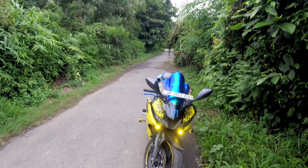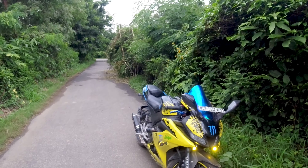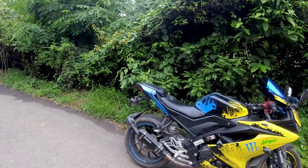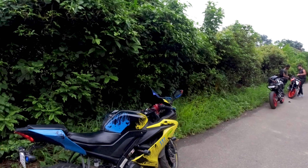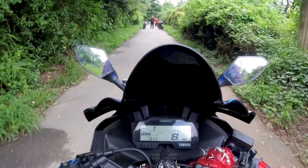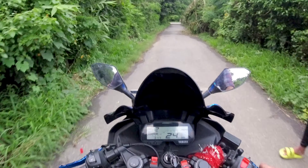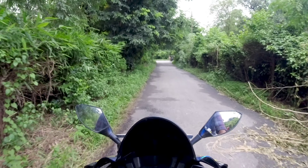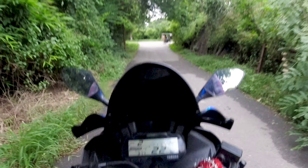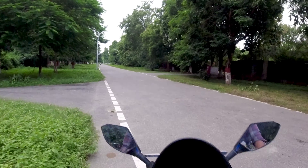Now we are riding the bike to see how the view is and what the scene looks like. According to my view, the bike is good and the wrap is good, but the bike condition is not great — it doesn't look its best, but if the bike is washed or polished it would look different.